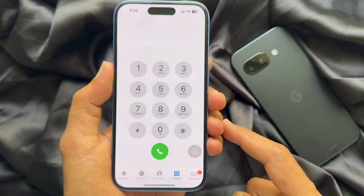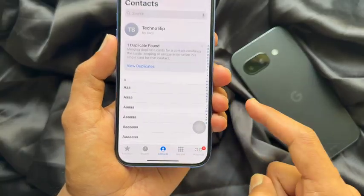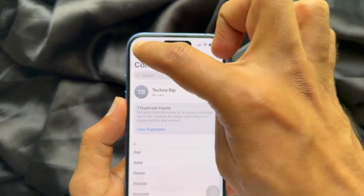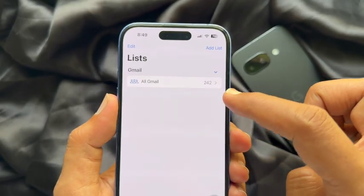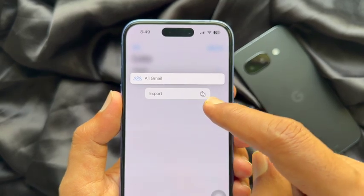Tap Contacts from the bottom menu. Now tap Lists on the top left, then long press on All Contacts and tap Export.